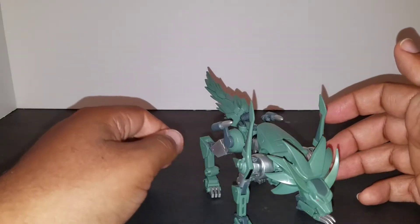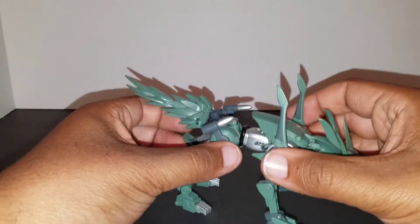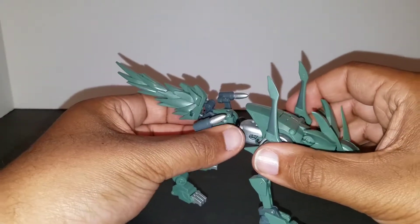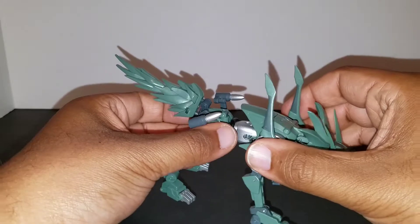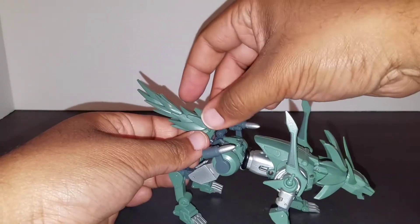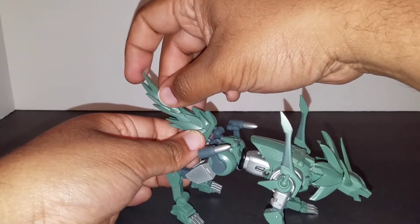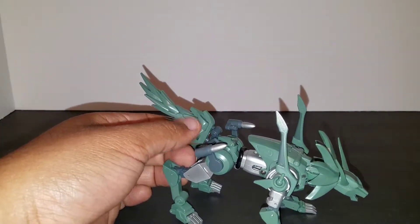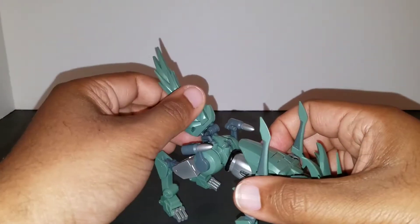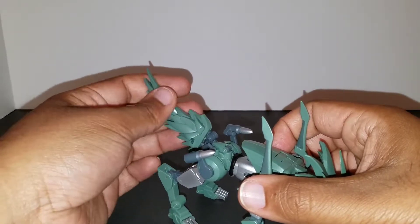This thing doesn't have massive articulation but they did give it a bit of a waist joint — using the waist joint you can get a little bit of movement. The tail — I wish it had been a little bit more articulated. You do have some articulation at the midpoint, and you can get a little bit of movement, but I wish it'd be a little more free to move.